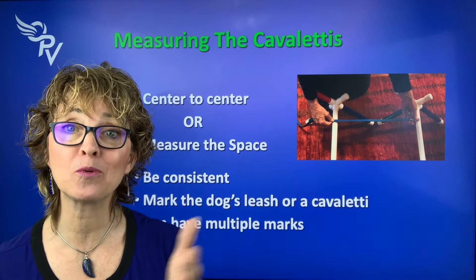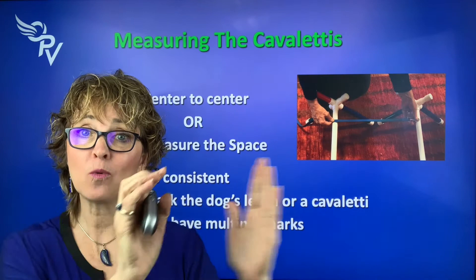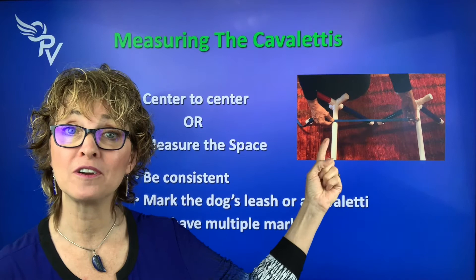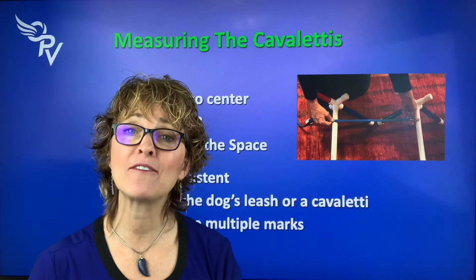You can video them and watch. If the poles are here and here, and their back foot lands right in the middle between poles, consistently in the middle — that's correct. If the back foot lands right next to a pole every time, you want that consistency too. When you see that consistent foot placement, you know you have their stride length. Once you know it, you can measure the distance and mark your leash or a rope with that measurement, so you don't need a measuring tape every time.